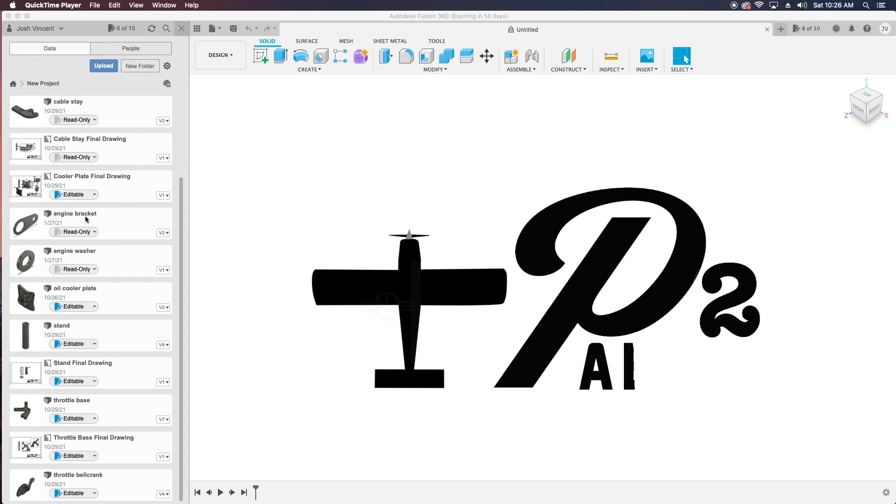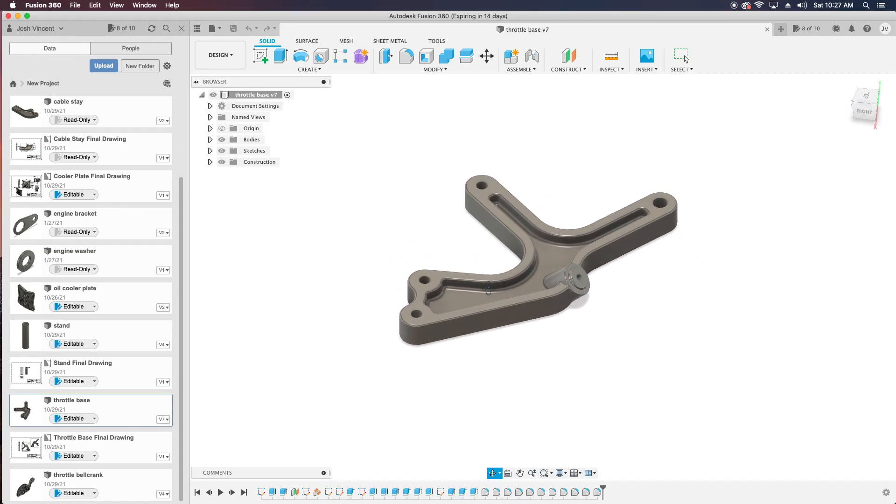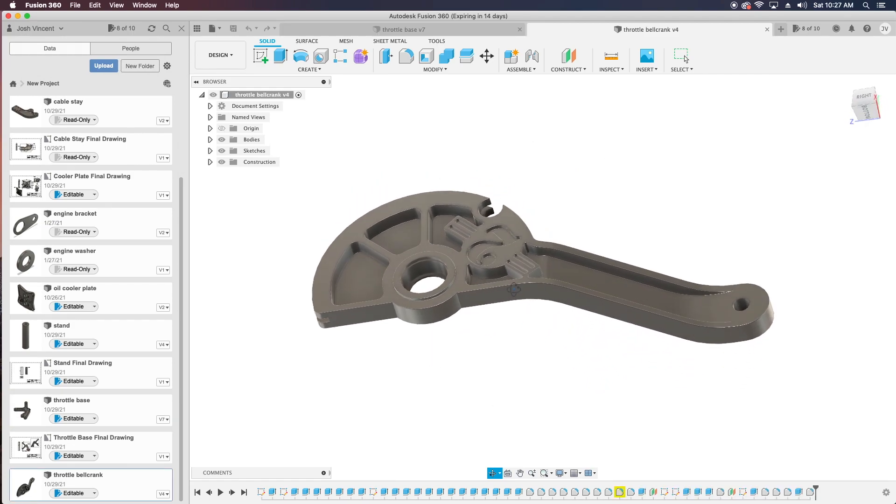Welcome back to Project 2 Arrow and the RANS S21 project. I don't really have a ton to update you on as far as the project is concerned. However, I do have some pretty exciting things to share with you that I've been working on in the background for a while now.